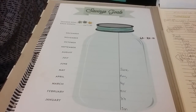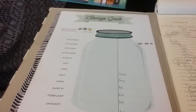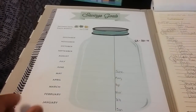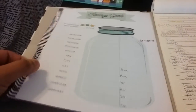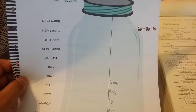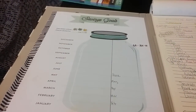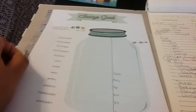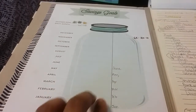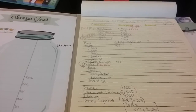This is the savings tracker I'm using — it's the big-size Happy Planner budget extension pack. I have three savings goals here: $6,000, $8,000 — whichever one comes first. This will run from March to next June and will get filled out as time goes on. If anyone has any questions, feel free to ask.